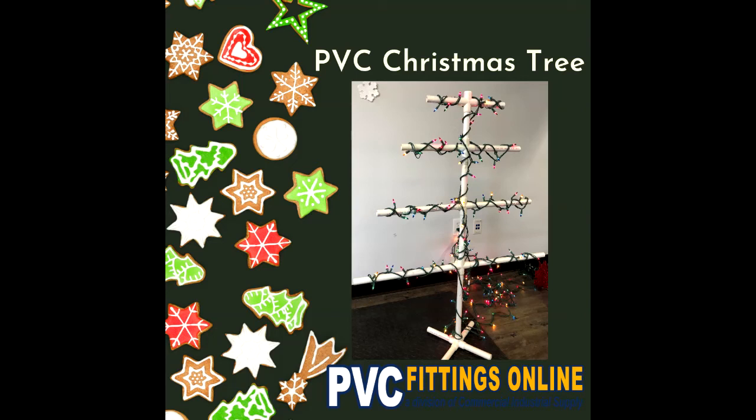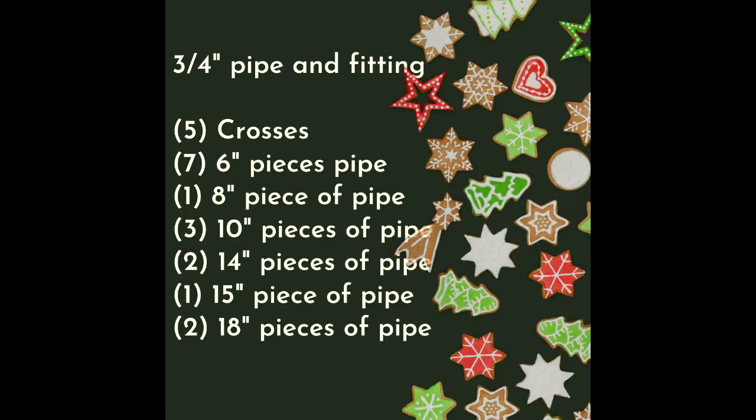Christmas is right around the corner and today we're building a Christmas tree out of PVC pipe. To do this you'll use ¾ inch pipe and fittings.